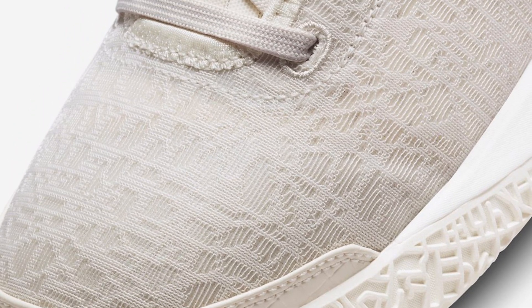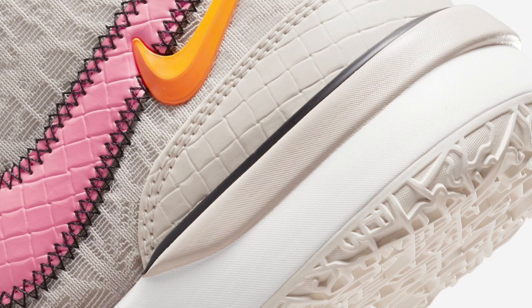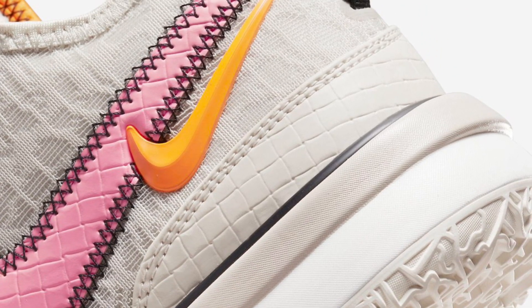The design is completed atop a white midsole and sail rubber outsole. The Nike Zoom LeBron NXXT Gen releases on May 1st at select Nike Basketball retailers and Nike.com, with a retail price of $160 USD.